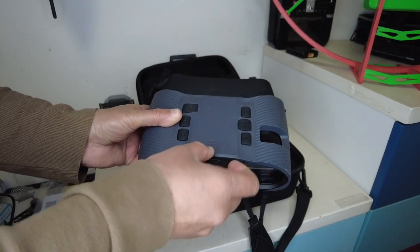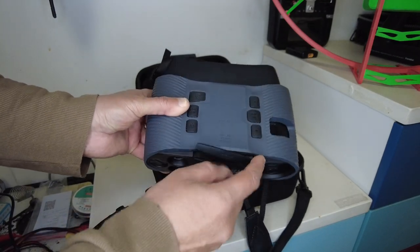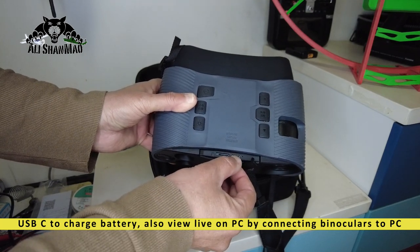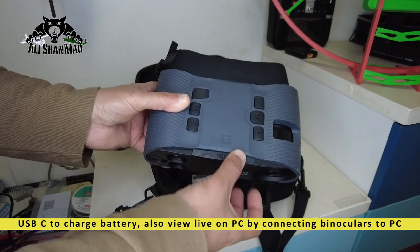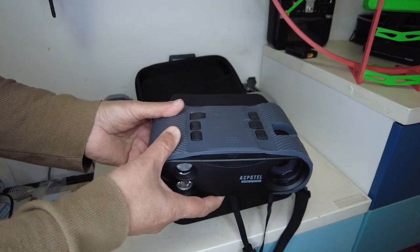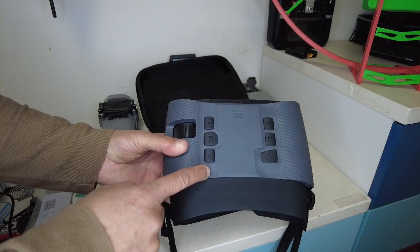I have used binoculars which were more than 10x or 10x 12. Over here, as you can see, there's a TF card slot and a USB port — USB-C — which means you can connect it to your computer and use your computer screen to view whatever you are viewing from these binoculars.